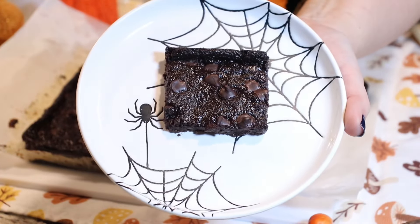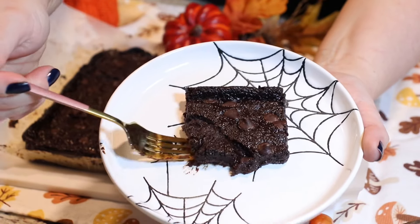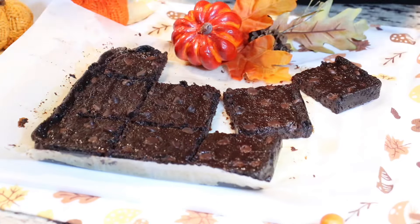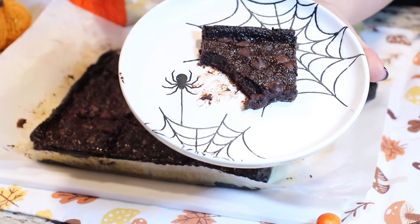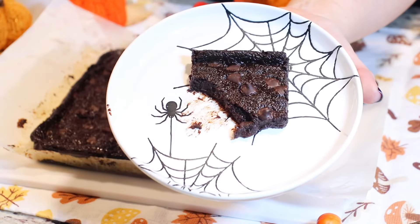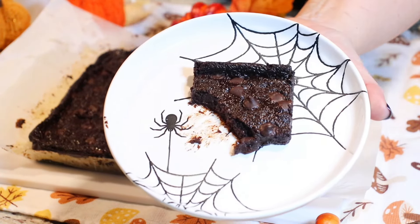It tastes like the brownies are made of a pudding or a mousse. The texture is amazing — it is soft, wonderful, delicious, a healthy treat. You need to try this. Make it, you're going to love it. And I'll see you in the next one. I'm going to go eat my brownie. Bye everyone.